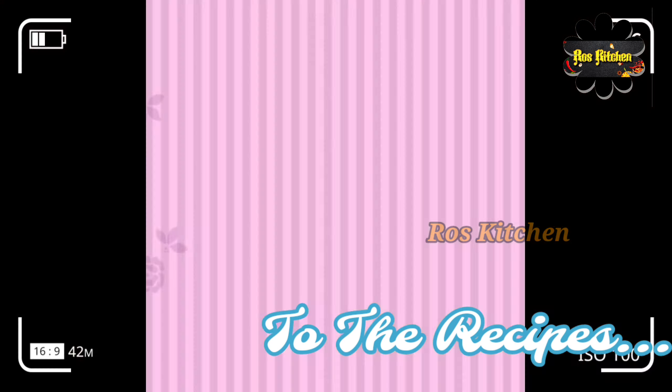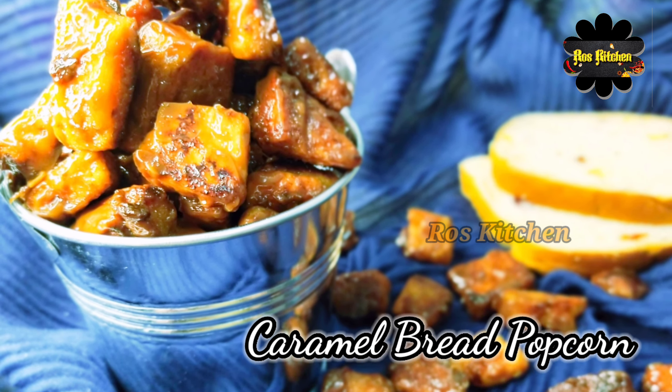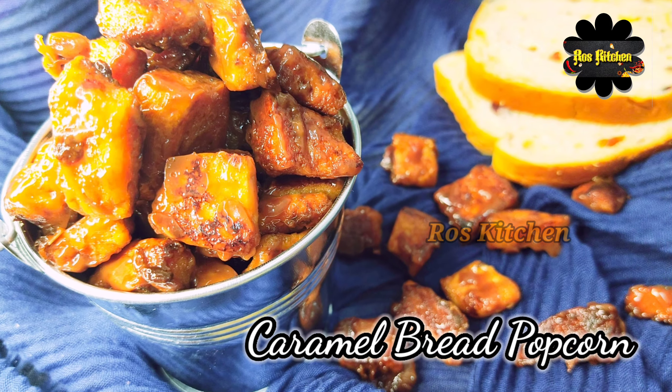Hi friends! Welcome to Rose Kitchen! How are you? Today's recipe is caramel bread and popcorn.